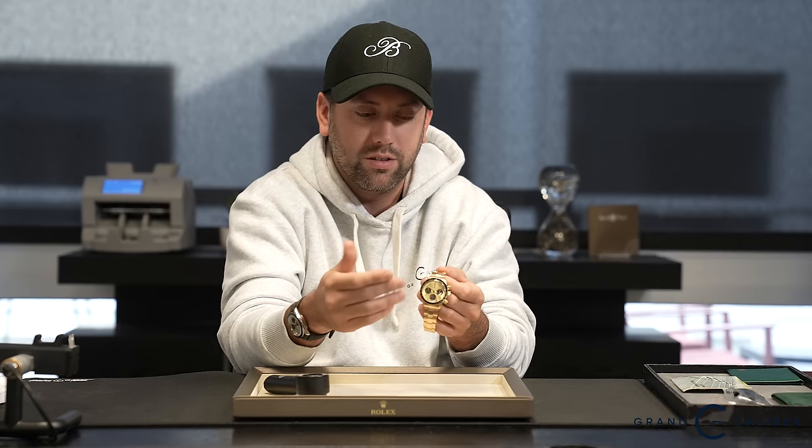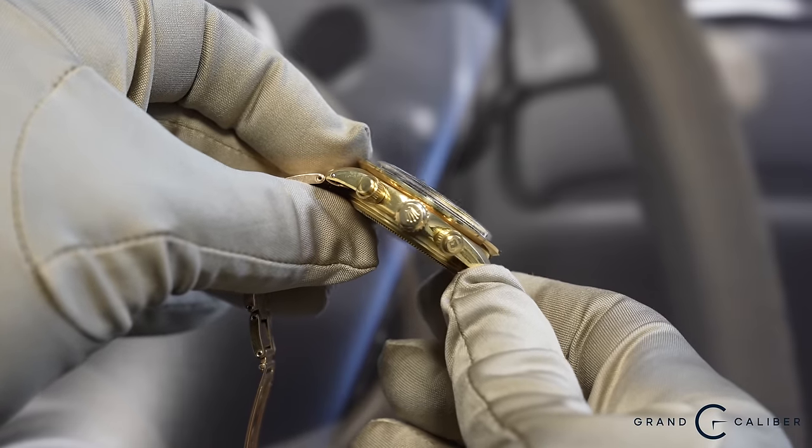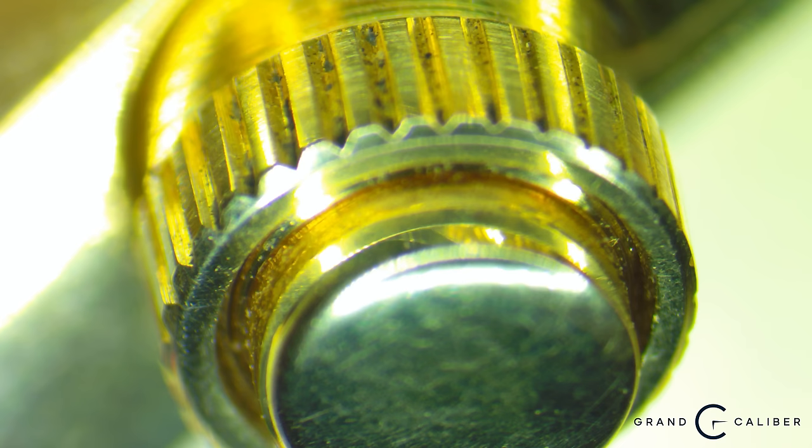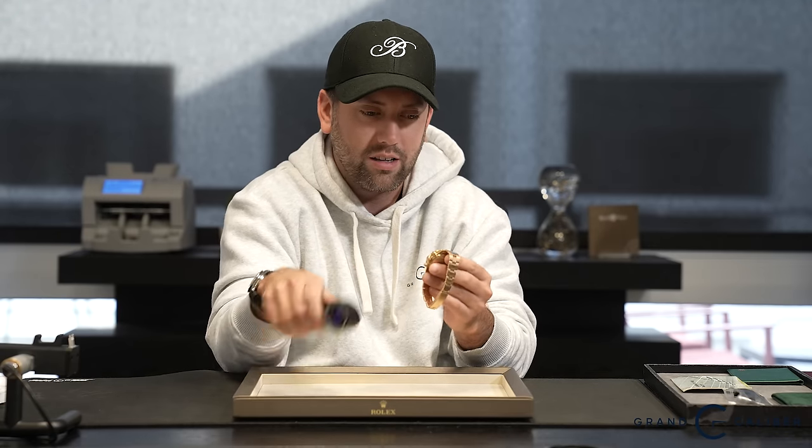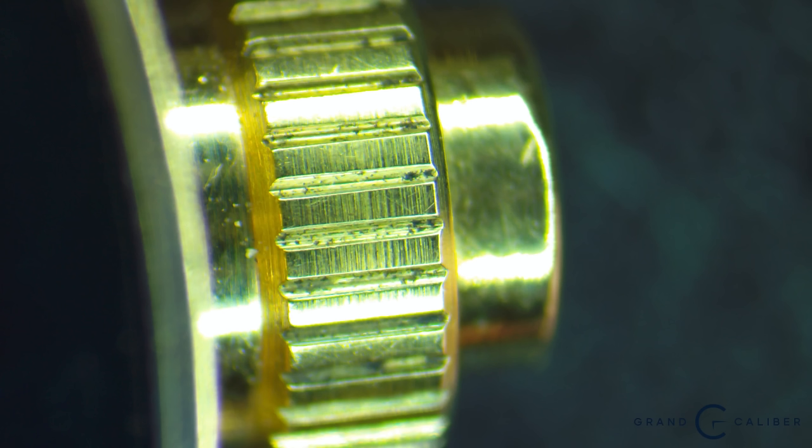Another unique feature of this very early 6263 is the pushers. These are not your average pushers — they're actually mark zero prototype pushers, which would go well into the $30,000–$40,000 territory on their own. Rolex didn't make these pushers for long before transitioning to mark one pushers, known as P301s, then P302s, and eventually service pushers. You can identify them by the knurling: these are very smooth and flat, whereas the later ones have more of a crowned, edged texture.